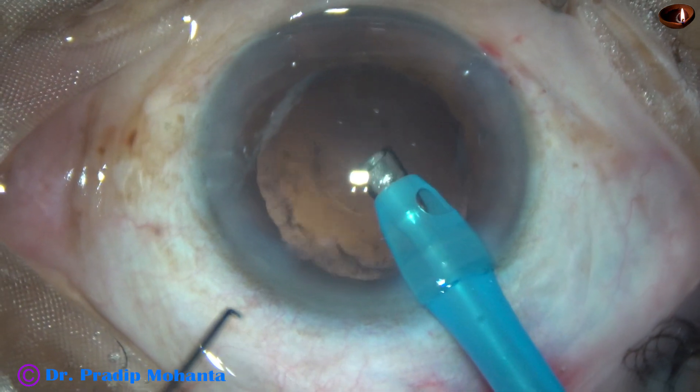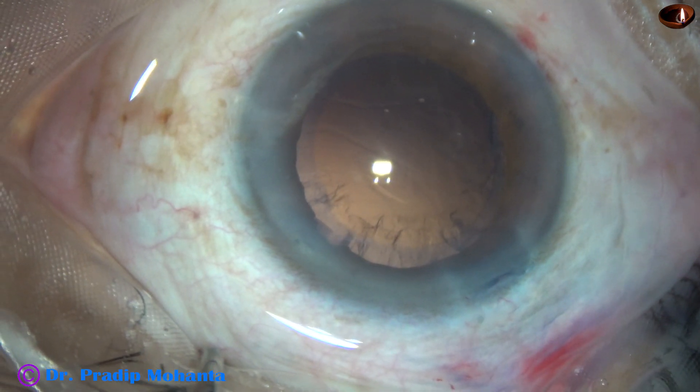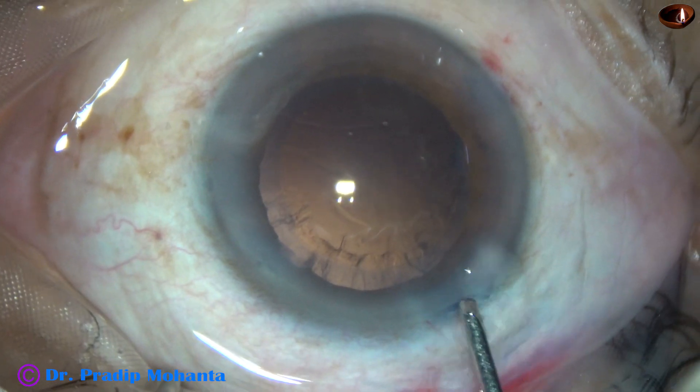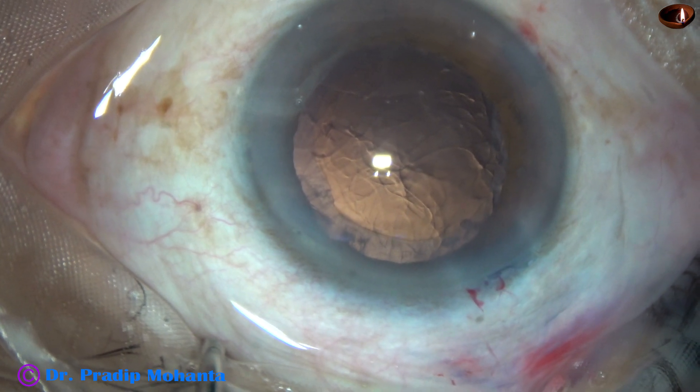The aim of this video is this: we can emulsify the nucleus and leave the epinucleus for removal at the last moments.